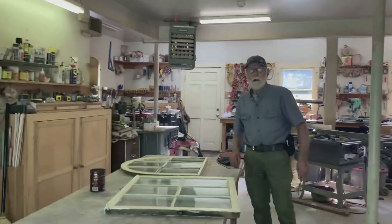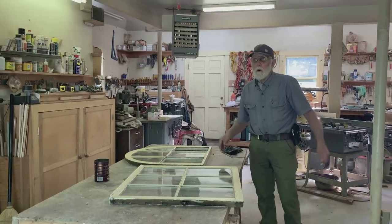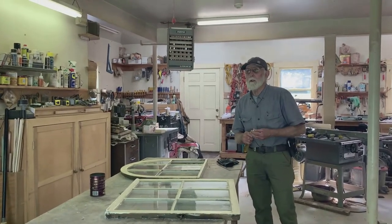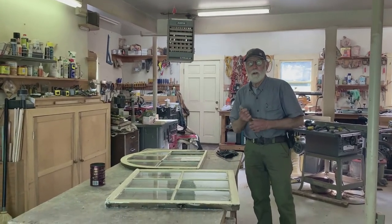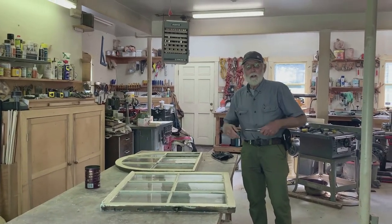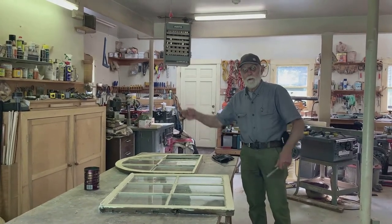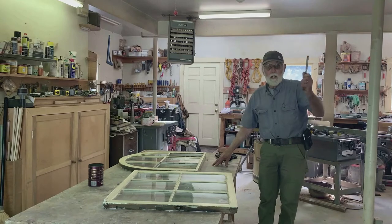Normal maintenance on a wooden window is to reglaze it and paint it. If you do that every once in a while, it needs to be done to last 100-plus years. The paint job on the other side was almost 15 years old. We had cleaned it almost bare, primed it, painted two coats, and now we did the same thing — primed it and painted two coats on the whole south side.